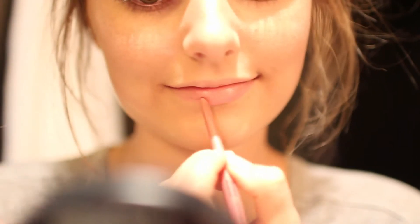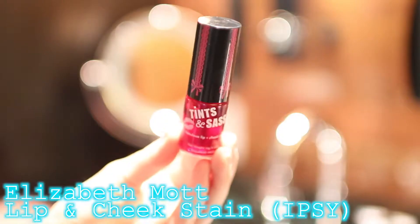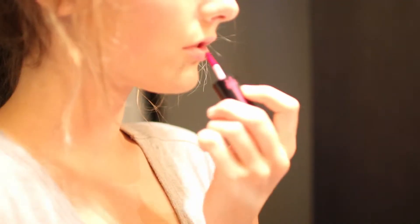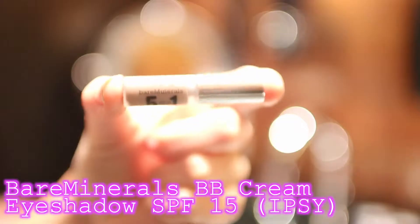For my lips, I'm using a rose-colored lip liner from NYX. Then for the color on my lips, I'm using my Elizabeth Mott Tints & Sass Lip & Cheek Stain in the shade Cherry and just blending that with my fingers.